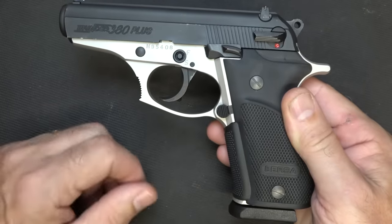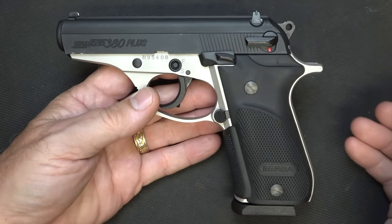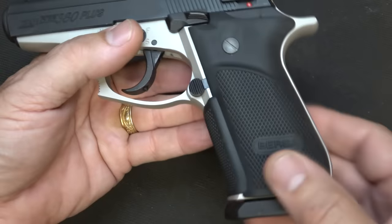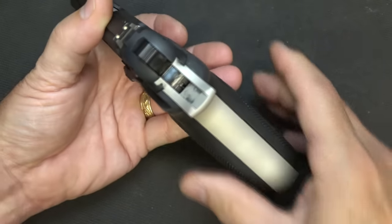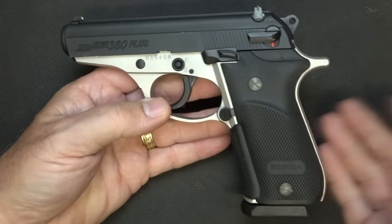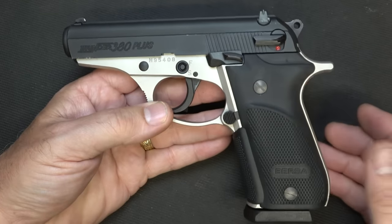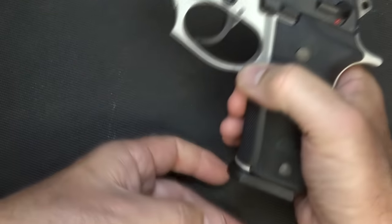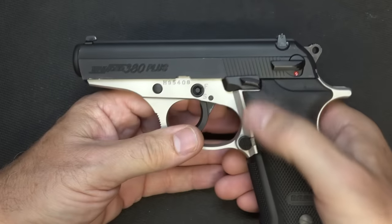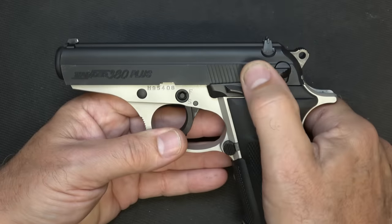The frame is aluminum, and this one is in the two-tone. Typically with the Bersa Thunders they have a number of different colors. We have these rubberized grips which I really like - it fills your hand but it's not too thick. Then we have your black anodized slide, which is steel. Your magazine release right here is very positive and ejects those magazines out. Your slide release right here, or slide stop.